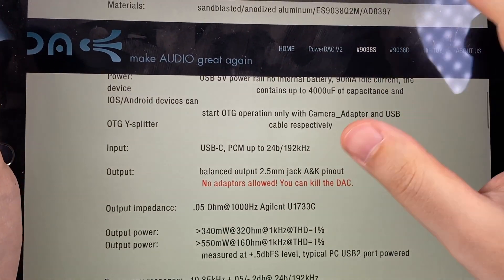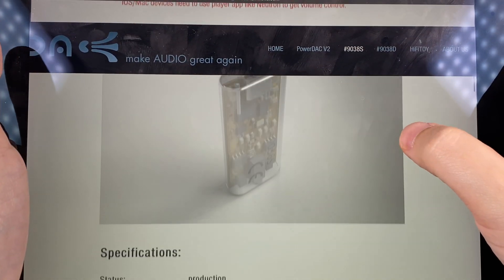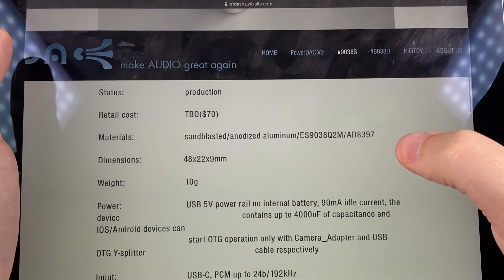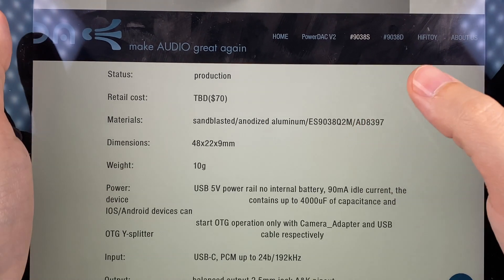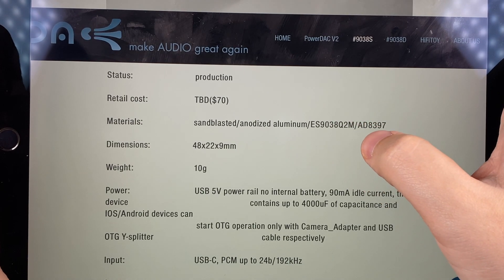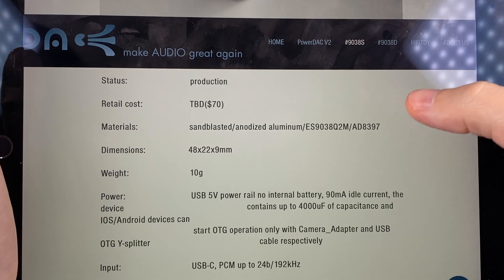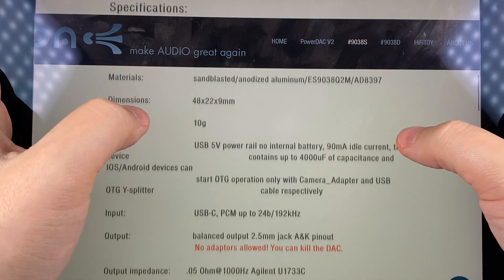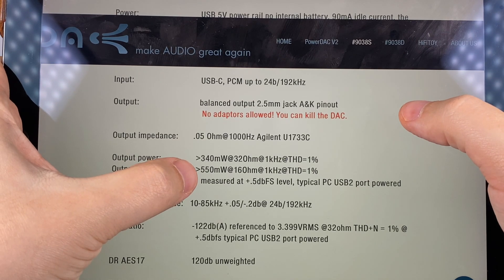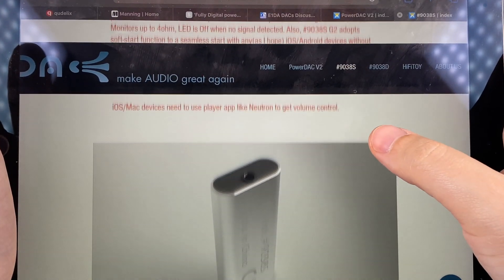The 9038S is a portable digital-to-analog converter — a small dongle. It can probably be called more traditional in terms of design, using the ES9038Q2M as the DAC chip and AD8397 as the amplifier. The price is about $70–80, it weighs 10 grams, uses USB-C as input, and delivers 550 milliwatts into 16 ohms — so it's pretty powerful.